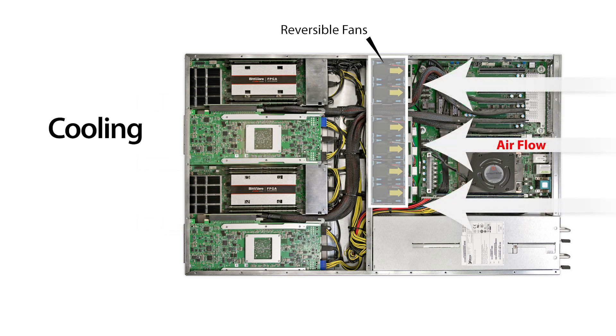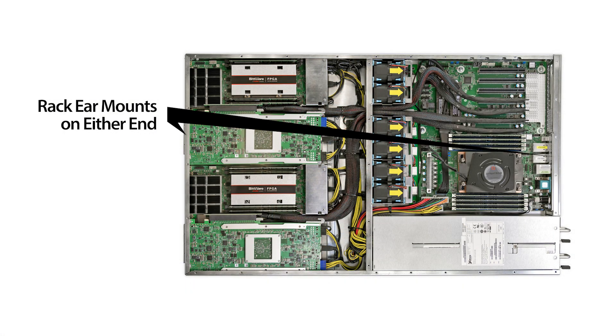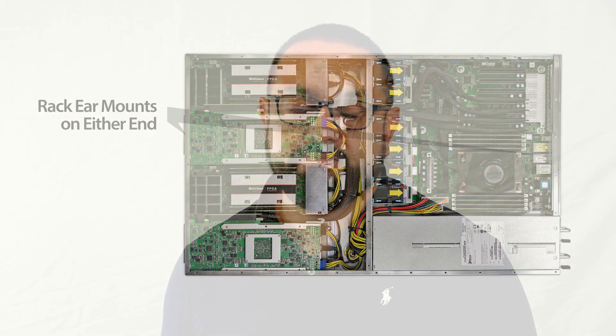This airflow direction can be reversible for customers that need that. In fact the whole chassis can be reversed with the rack ears installed at the back or at the front of the server. For card support we're targeting a wide range of our FPGA cards including our newest Gen 4 capable designs.